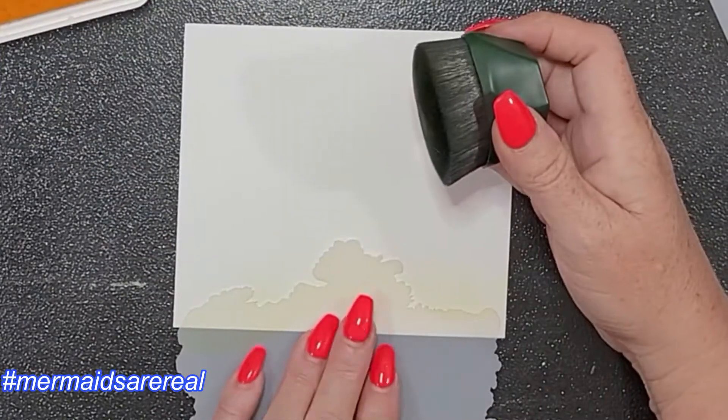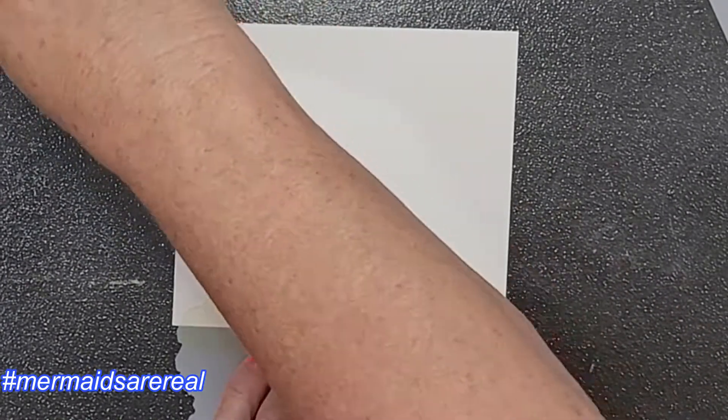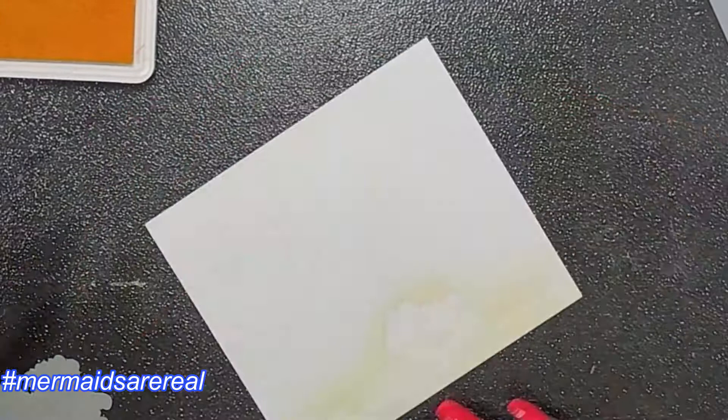So I started out by cutting down, scoring, and folding my slimline cards. They are cut at nine by eight inches and scored at four inches, so they end up being nine by four inches.